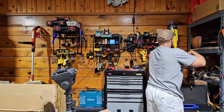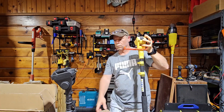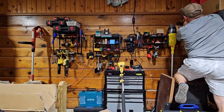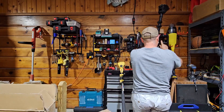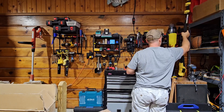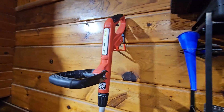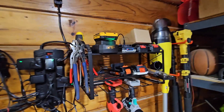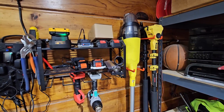I'll show you how to install them and switch them. There you go, just like that. We were also able to hang up a pool vacuum and a couple of pole saws and clean up a little bit here in the garage.